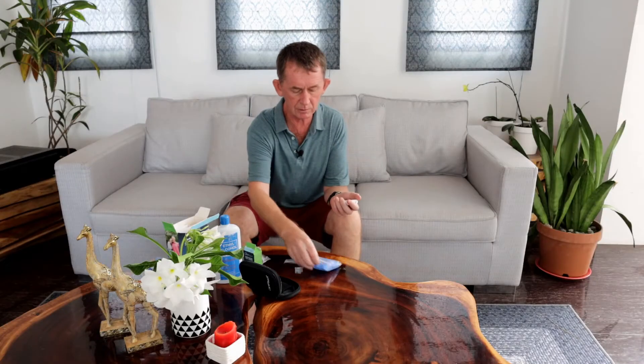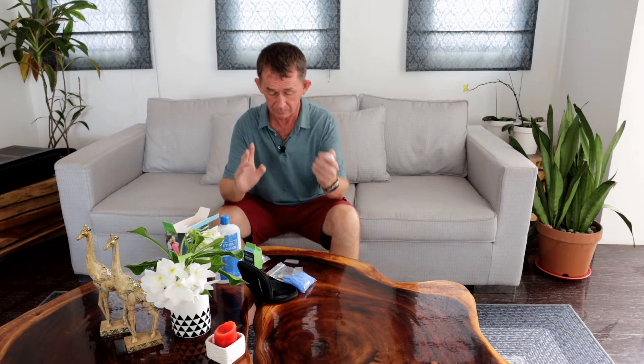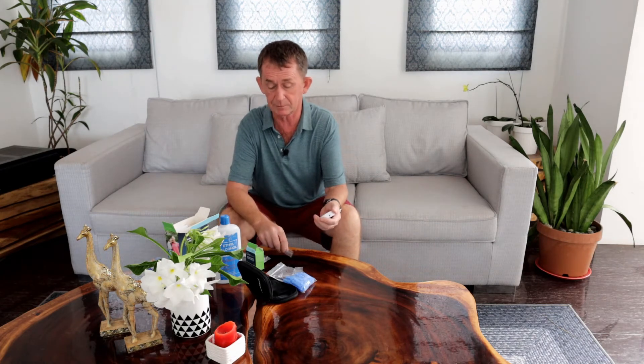All glucometers are made to a world standard which states that they should be accurate within 15% ninety-five percent of the time, and within 20% ninety-nine percent of the time. So you could do two tests and get readings 15% apart — that's within the world standard.